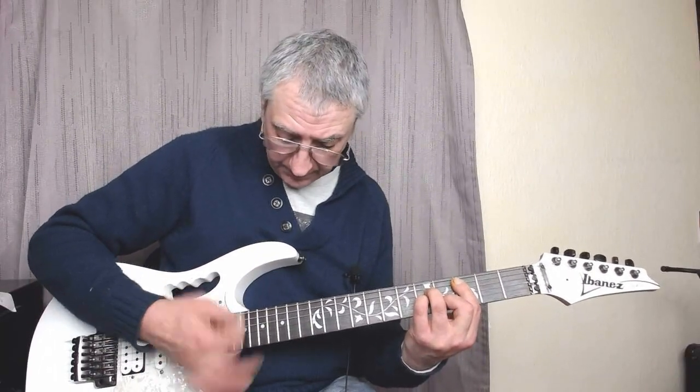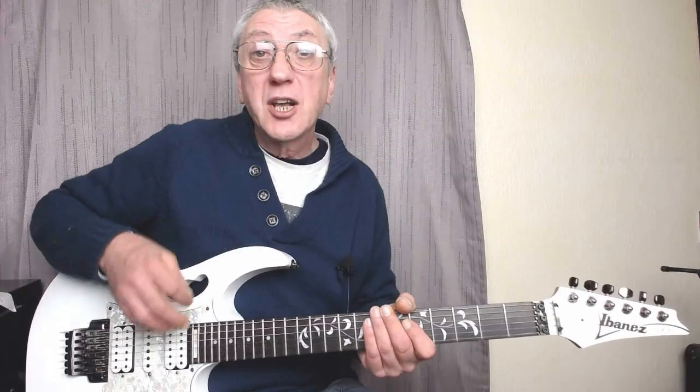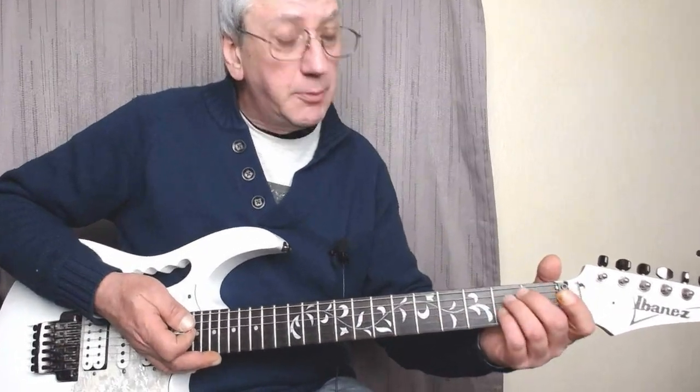That's the first way of playing C minor — using the A minor shape on the third fret. Now the second way we're going to play the C minor chord is using the E minor shape.